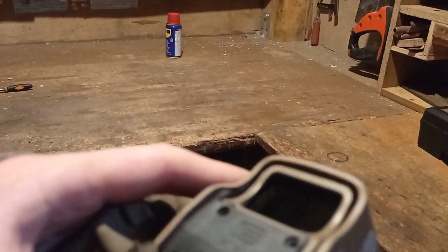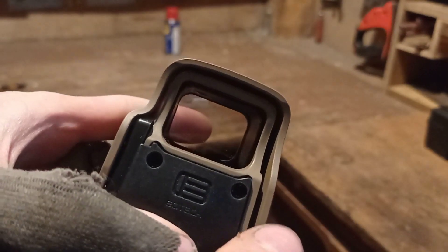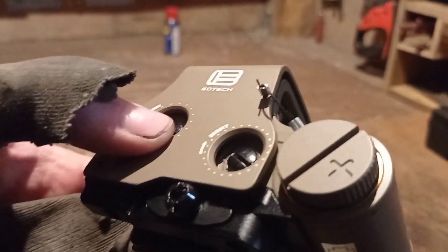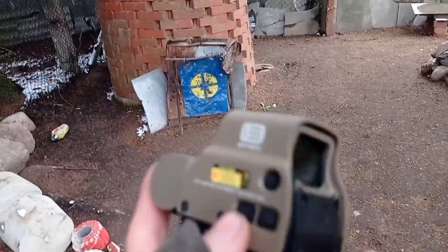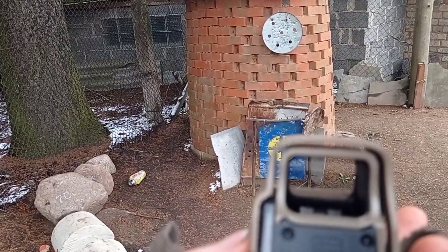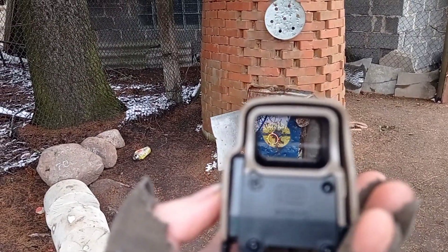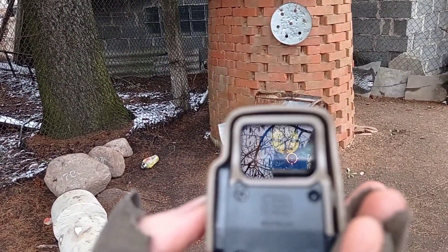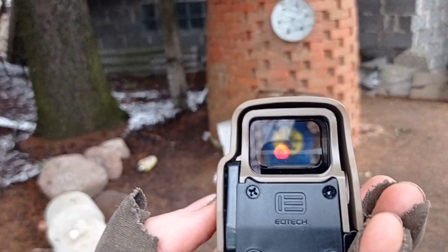I don't know what else I can say about this holographic sight — that's pretty much it. So one last thing, let me go outside and show you this in the natural lighting. Okay, so here we are at my range. Let me just turn it on — oh my God, the reflection is messing up a little bit, but you can see right there how it looks. Look at that, how it stays on the target no matter how I move it.